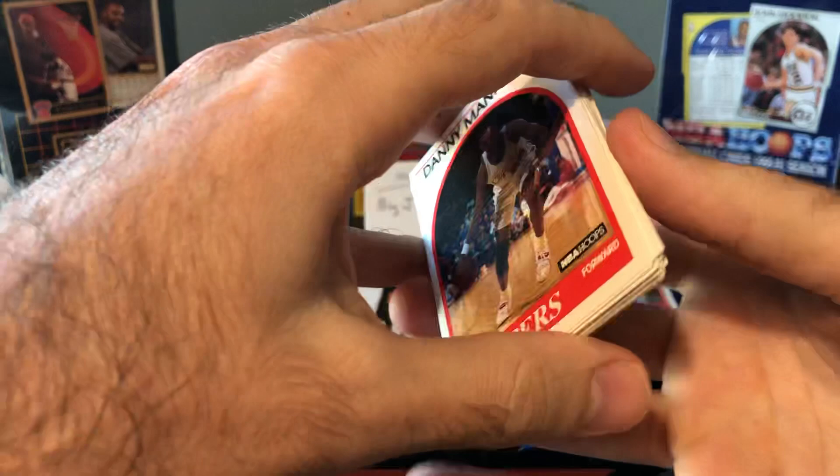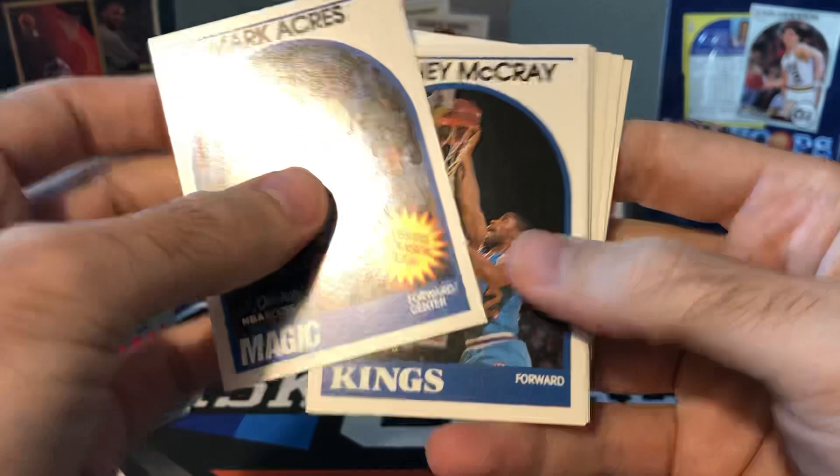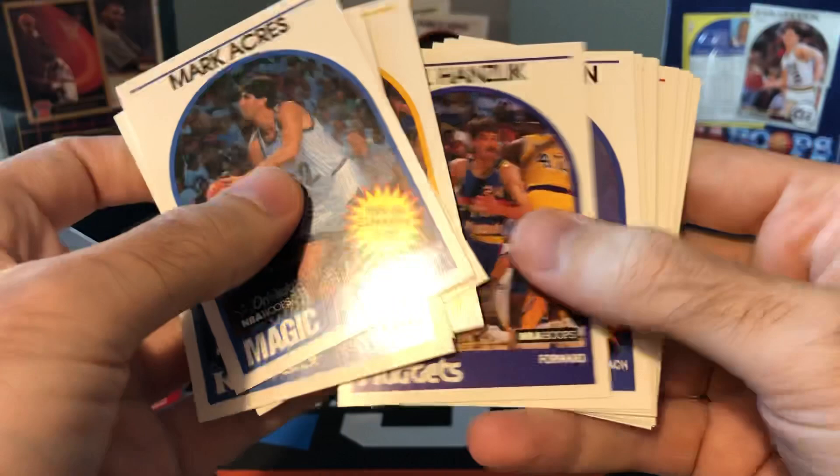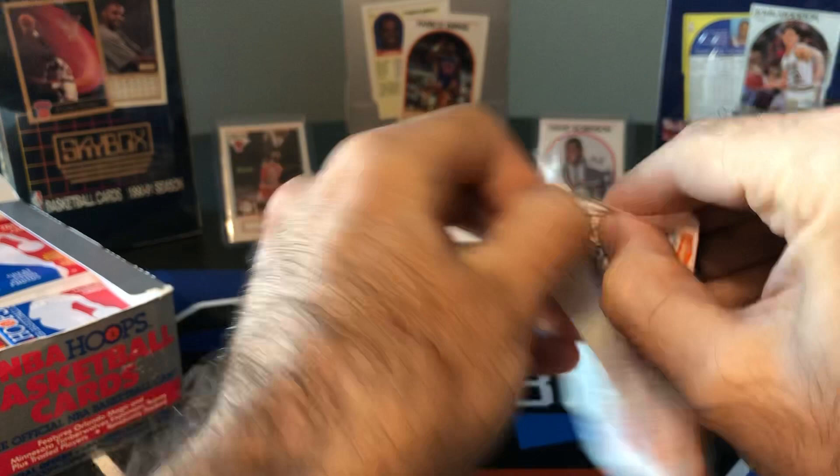So far a lot of these cards look like they're in really good shape. I haven't seen any major centering issues — corners and edges, outside of that very first pack which had some dings on it. Bernie Bickerstaff, Lenny Wilkins. Eddie Johnson can now be heard on Sirius XM NBA radio — pretty good NBA radio show for those guys out there that listen to that kind of stuff.